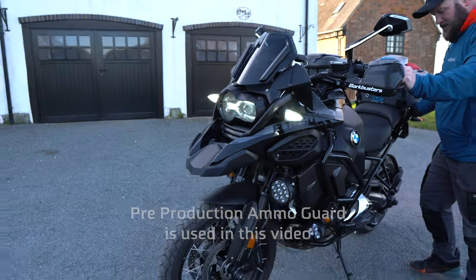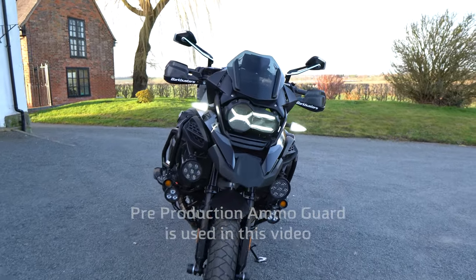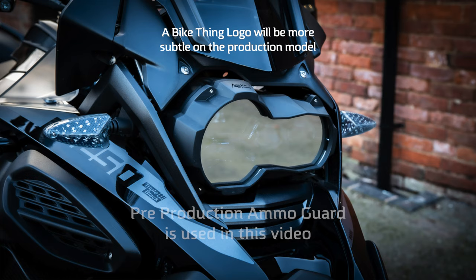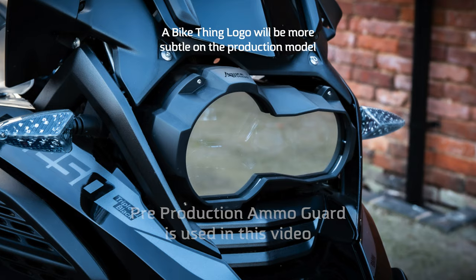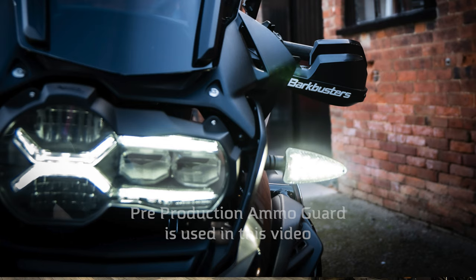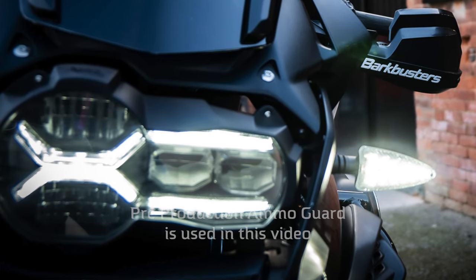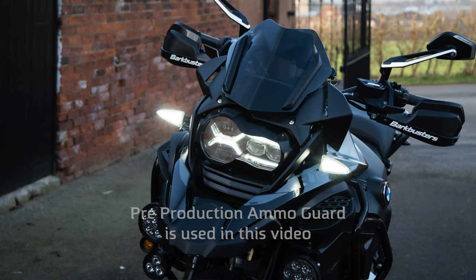The Ammo Guard has a perspex guard sealed to the front bezel, which is the whole point of protecting your headlights, but this now means we need to create breathing vents in the underside of the Ammo Guard to counteract condensation. Breathing vents can be found on most if not all car headlights and rear light clusters for this very same reason, but the vents are concealed behind body panels where rainwater can't get in. Condensation has not been an issue under normal riding conditions — the creator of the Ammo Guard has had this on his own bike for two years and never had condensation.